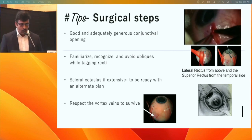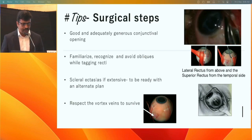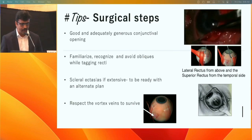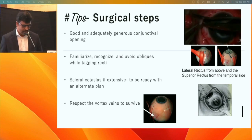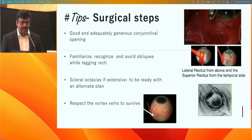For the conjunctival opening, approximately two to three millimeters away from the limbus gives a good delineation of the tissue between Tenon's and the sclera, allowing less bleeding and a cleaner start to the surgery. One must familiarize with the oblique and recti insertions to avoid inadvertent tagging between them.